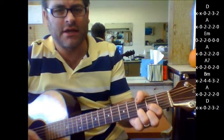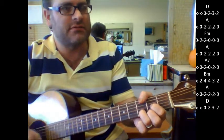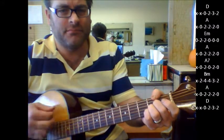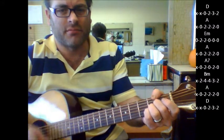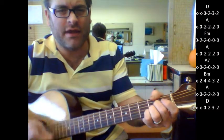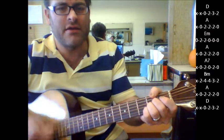Let's try it again. A to D. A. A, E minor, A, A7. B minor, A to D.